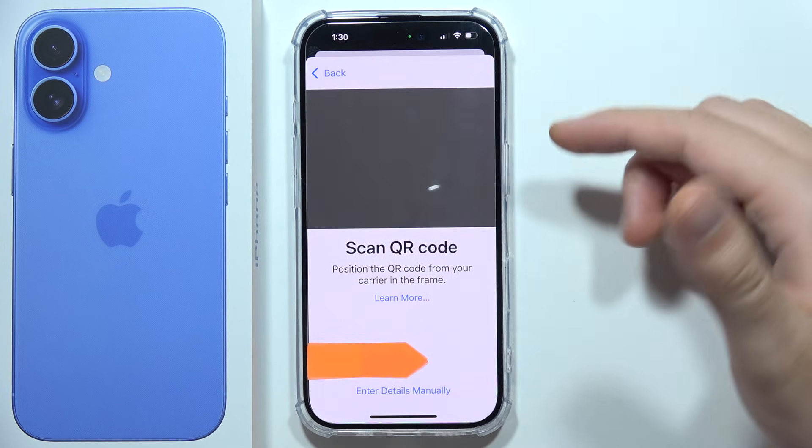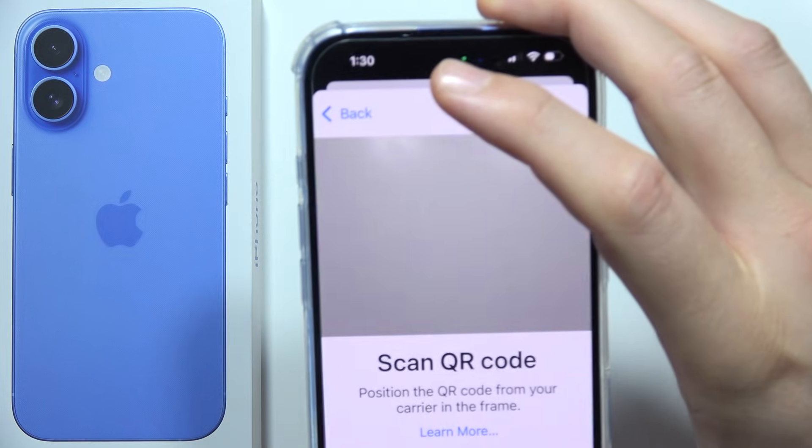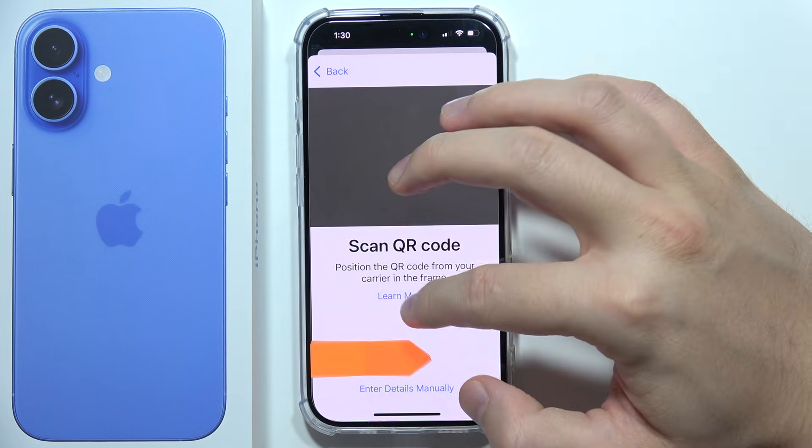If you have the QR code, you will just need to point your camera at the QR code and it will automatically scan it.